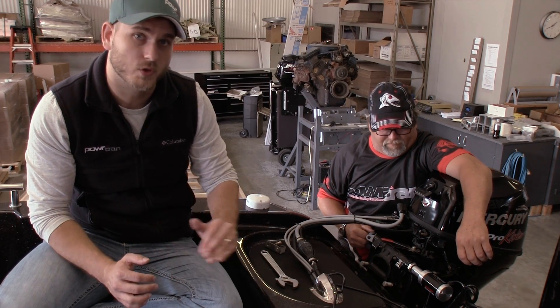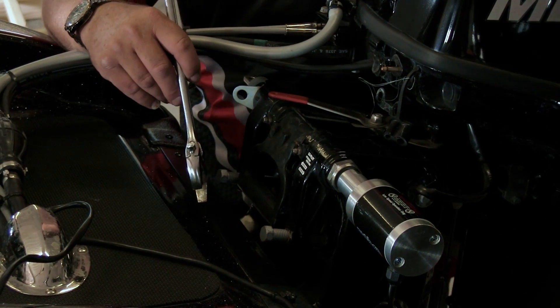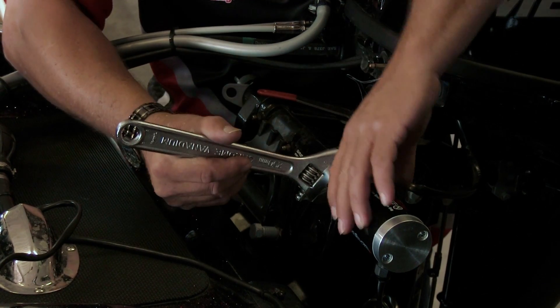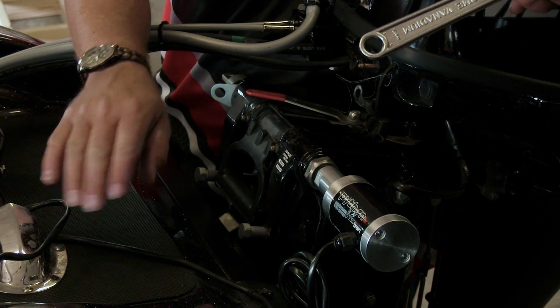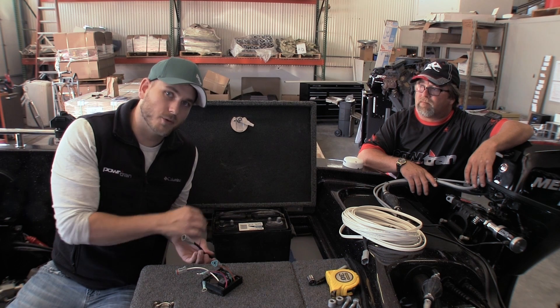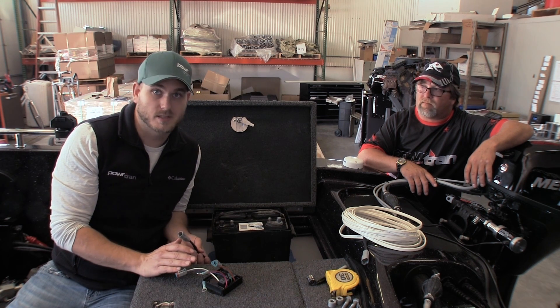It may take a few tries — taking the motor off and putting it back on in different positions to wind up with those wires a quarter turn away — but it's definitely worth it in the end, so don't get frustrated. Put the wrench on there, tighten it up, and get those wires facing right into the boat. We went ahead and routed the motor cable down through into the battery box because we're getting ready to mount the control box and give the system some power.